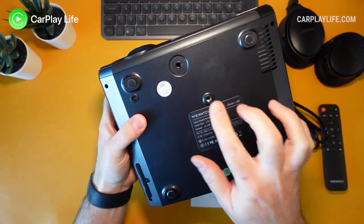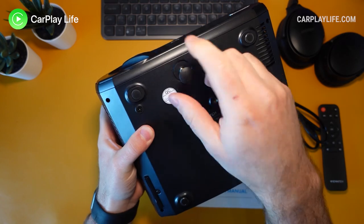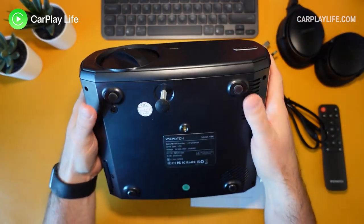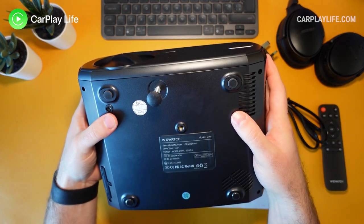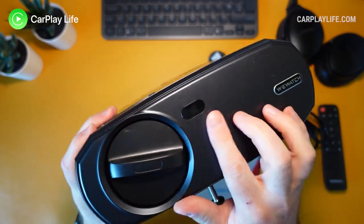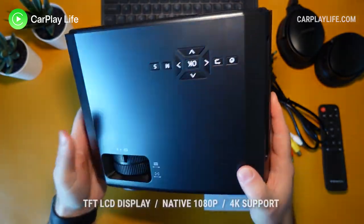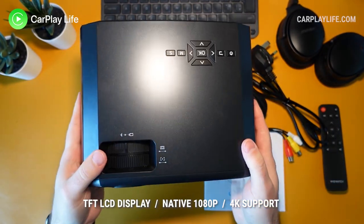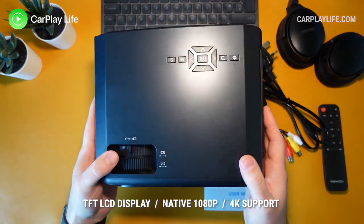Underneath there are four small rubber feet to keep the projector stable and reduce vibrations from the speakers underneath. There are also two screw holes — one for ceiling mounting and the other for screwing in a single height-adjustment foot to raise the projector upwards. On the front there is the lens, an infrared receiver, and a small WeWatch branding logo. Inside, the projector features a TFT LCD display with a native 1080p resolution that also supports 4K source material.